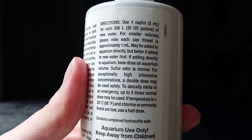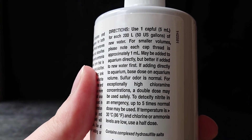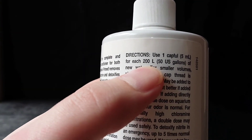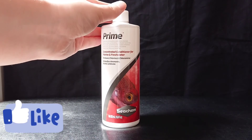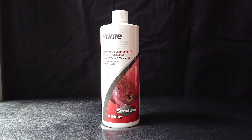It says on the instructions here that it only takes five millilitres to de-chlorinate 200 litres of water, which is very strong. A big bottle like this will probably last me at least a year, I'd say.